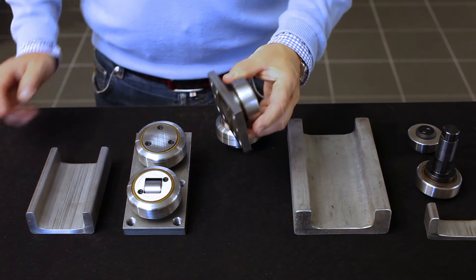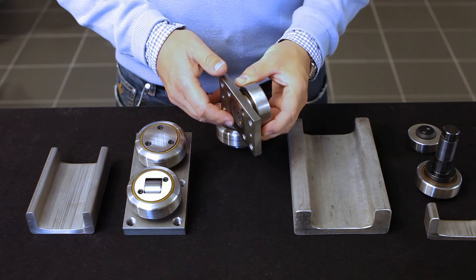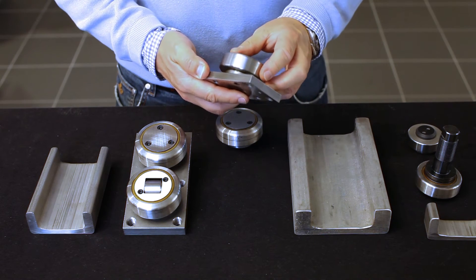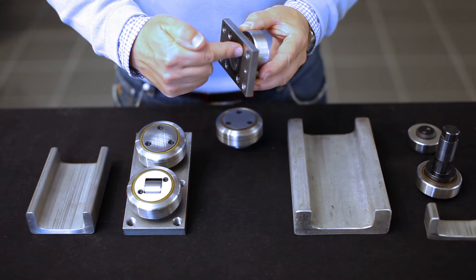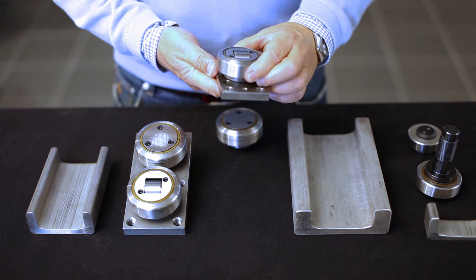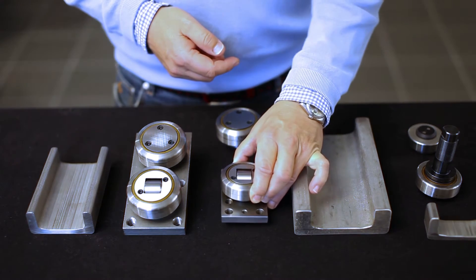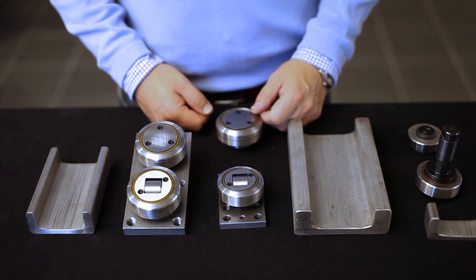A mounting flange can be welded to the roller, also with mounting holes, with a through screw or with a thread. These special rollers can compensate for rails being out of parallel and are lifetime lubricated.